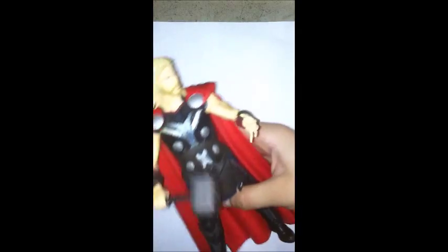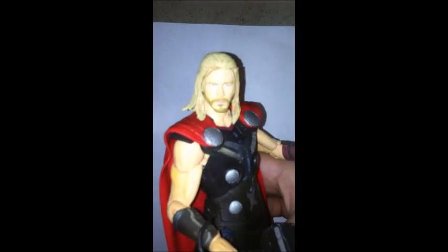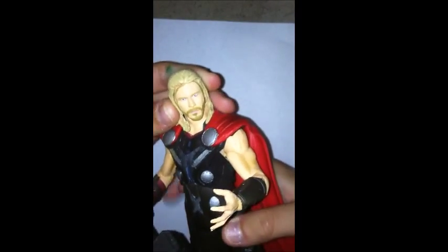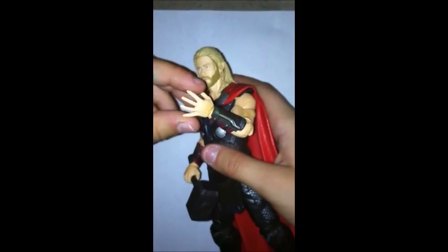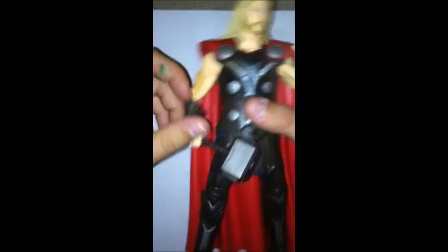Today, Glover and Patrick is going to be reviewing Marvel Select Thor. I think this is a pretty awesome figure — I think he's really, really awesome. He's from the Avengers Age of Ultron. My brother just got him, but he wanted me to review him. So let's get started.